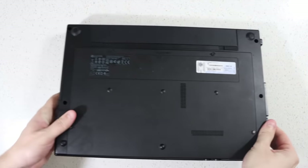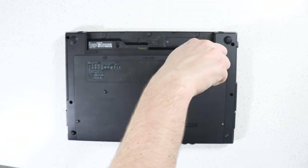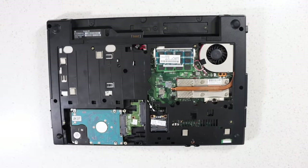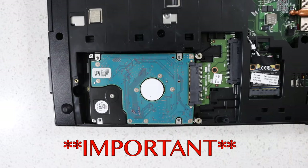Turn the laptop upside down on a flat surface. Remove the battery. Remove the Phillips head screws on all the corners. Remove the back cover. Locate the laptop's hard drive — it looks something like this. You must ensure this area is dust free before continuing to the next step.